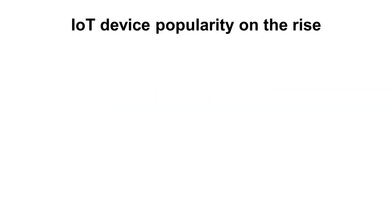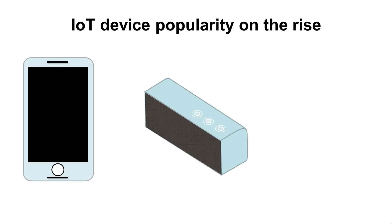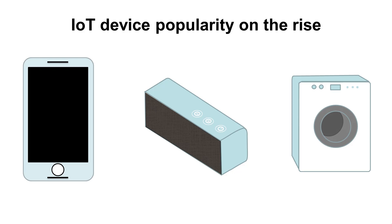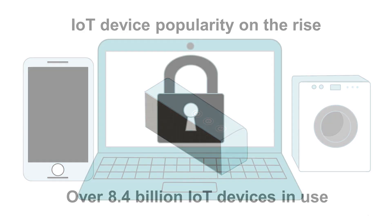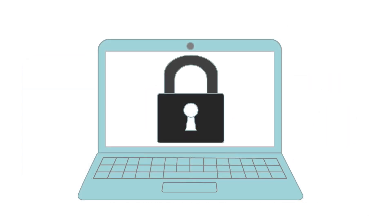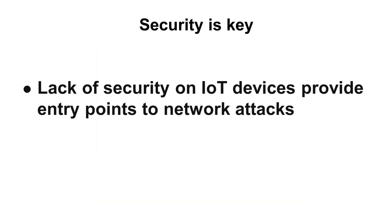IoT devices have become very popular within the last few years. In a lot of cases, these devices need to be low power due to the fact that many of them operate using batteries. At the same time, security can never be compromised. Even for the simplest IoT devices, security is a must. These internet-connected devices provide a potential entrance for malicious entities to enter into your network, which in many cases can be extremely detrimental.